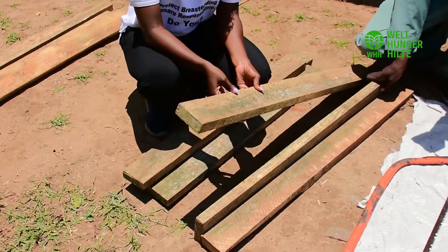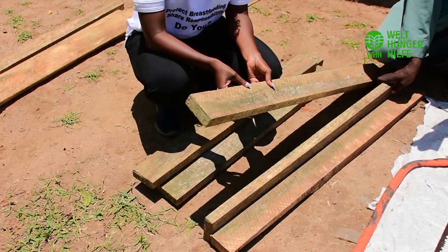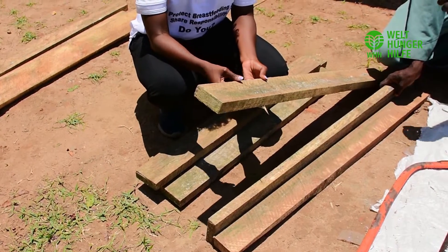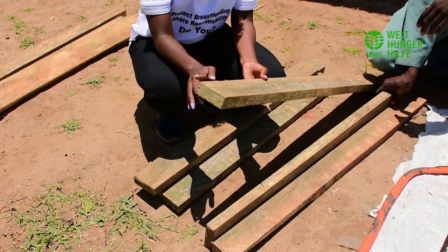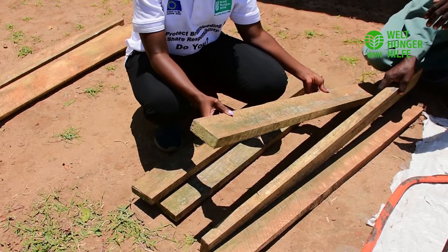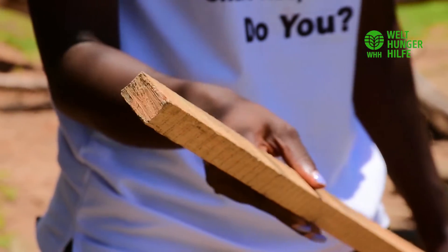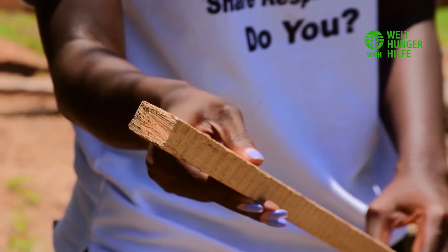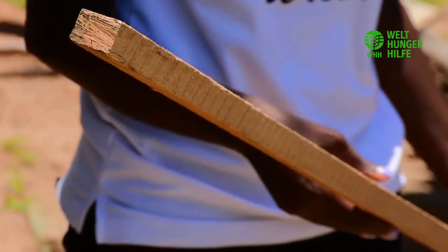The other material that we shall need is timber. We'll use timber to make the frame of the solar dryer. Specifically, we need a four by two inch timber — we shall need about six pieces of this. The other type of timber that we shall need is four by two by one inch timber — we'll need about twelve pieces of this.